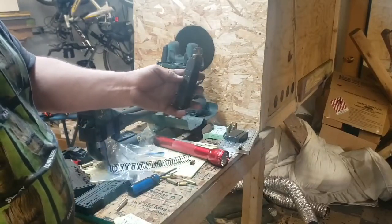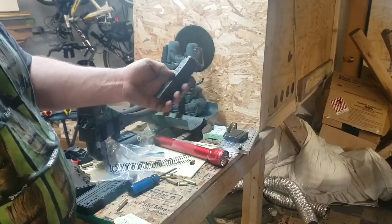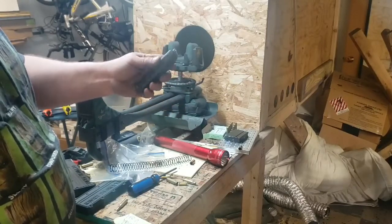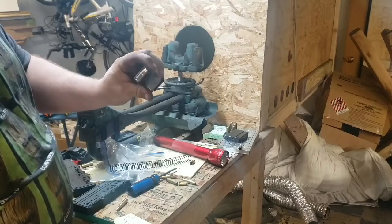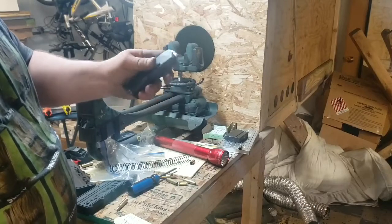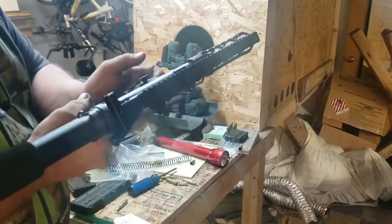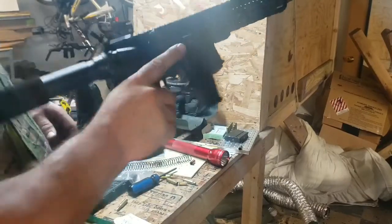I was having problems with the .40 mag. I took them upstairs, loaded some .40 in them a couple times, and they seemed to loosen up. I made new ammo and made it shorter, and now I've got 10 rounds in it. So we'll see what it does this time.